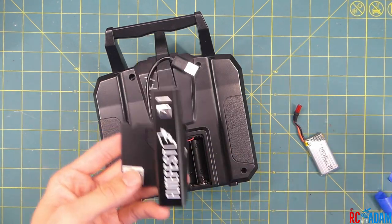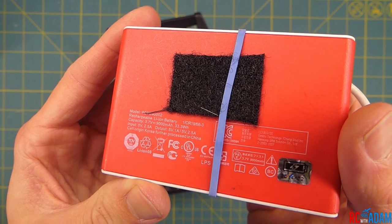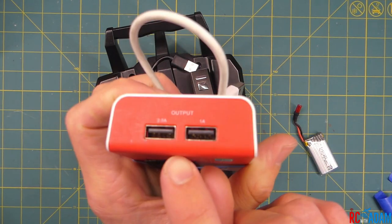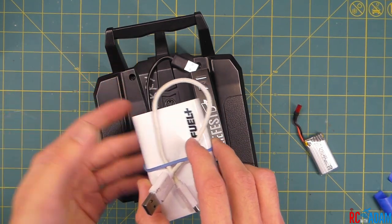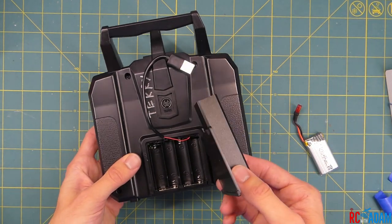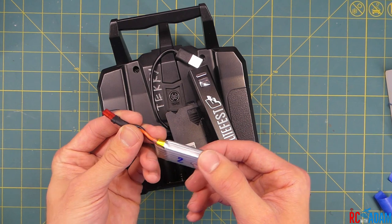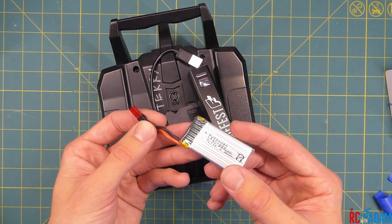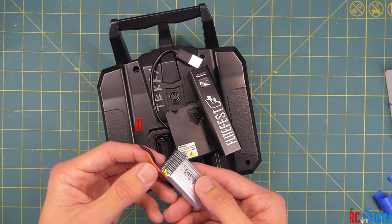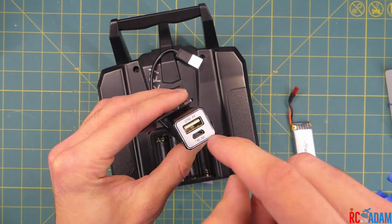Another thing that's cool about this is you could use different size batteries. You could use a larger battery bank like this one — this one's a 9000 milliamp hour battery bank — and just stick that right on there. This one has two output ports, so you could very easily be using your transmitter and charging something else at the same time, or maybe powering your goggles. So this way you don't have to mess around with four double-A's. I could use a lithium polymer battery, but I only have one battery charger right now and I don't want to have another battery to charge with my LiPo charger. This way I can just use any phone charger USB charger and charge this up.